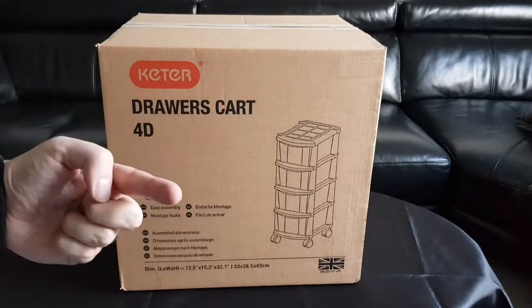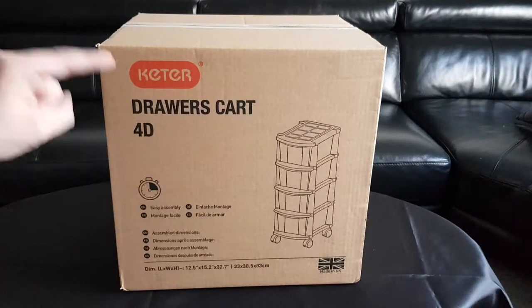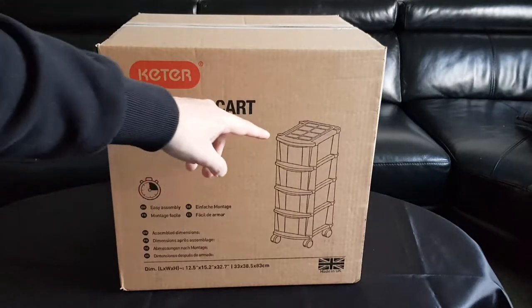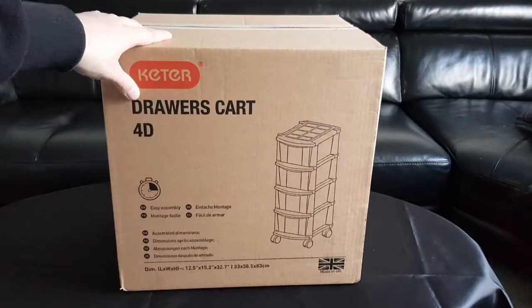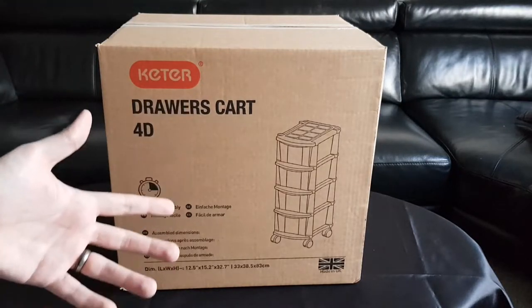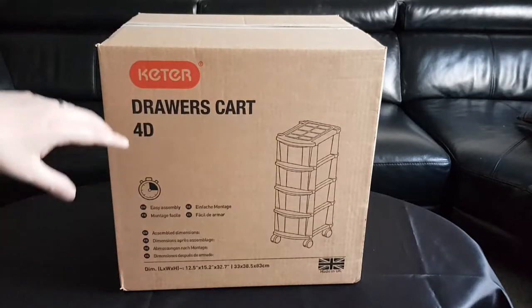I thought I'd share my expertise of unboxing things for you guys on camera, and what a better way to start off the channel than something really exciting — which is the Keter Drawer Cart 4D. Not 2D, not 3D, but 4D! That just means there's four drawers in the set. The whole point of this channel is anything I get through the post I'm going to unbox for you.